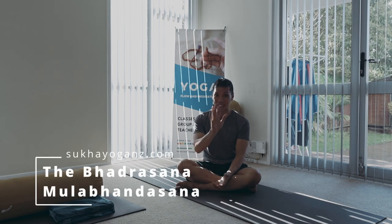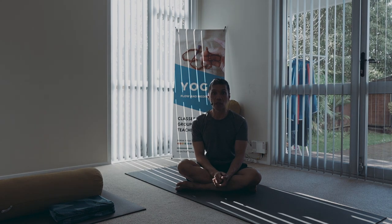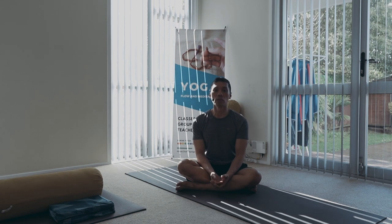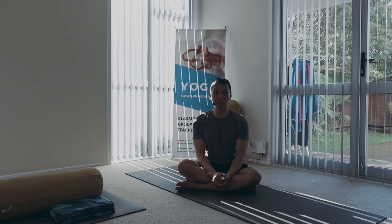Namaste. As in any deep hip-opening asanas, the key to safety is the engagement of the energetic locks, or the bandhas, especially when we are about to enter the position, since we are putting more pressure and weight on the joints of the body — weight-bearing positions — that's when the bandhas are very helpful.